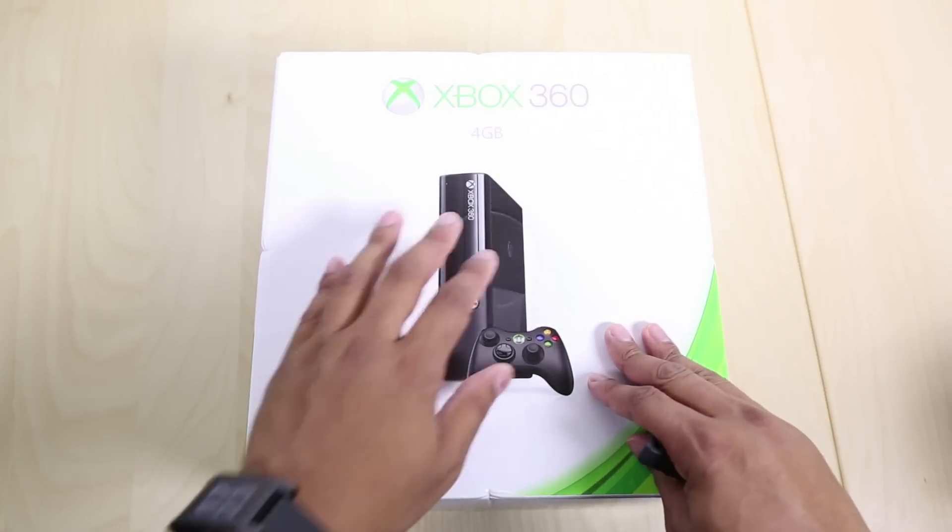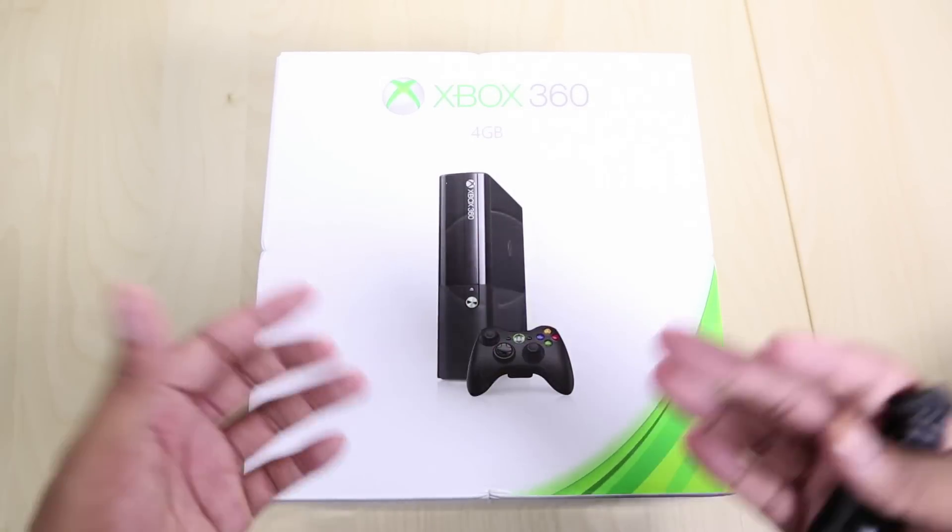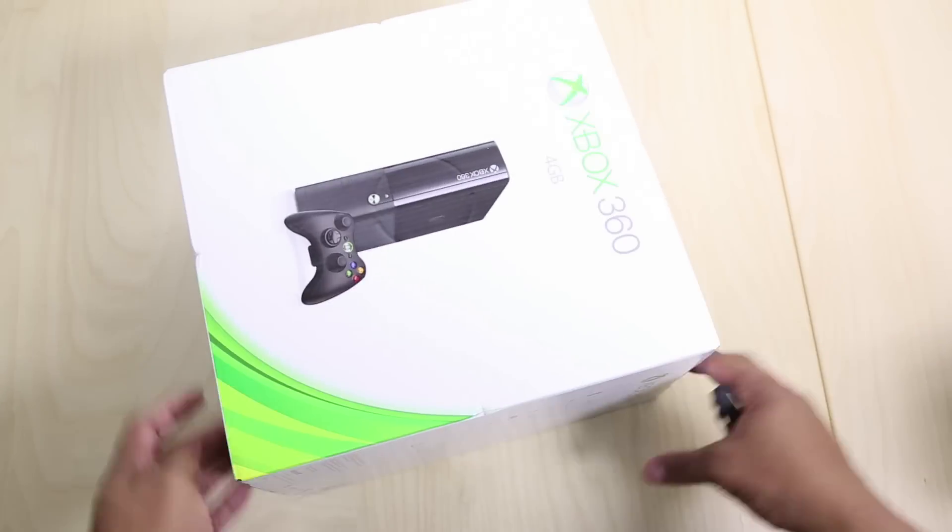I'm going to get into the unboxing and talk about a couple of the minor differences between this one and the Xbox 360 Slim. So I have the new Xbox 360E right here. This is the four gigabyte version. They also do have versions that have bigger hard drives and one that comes with the Kinect. But anyway, I'm just going to be unboxing the bare bones version for you today.